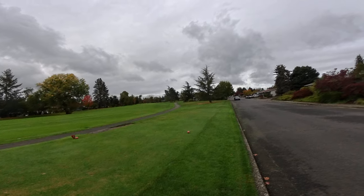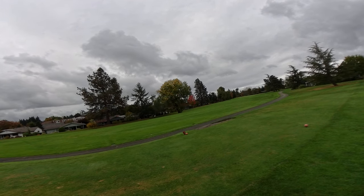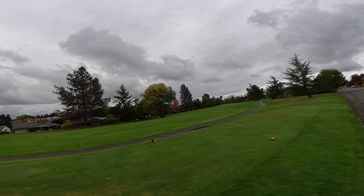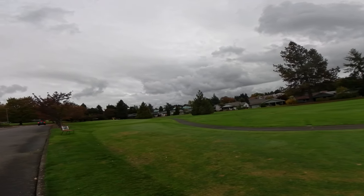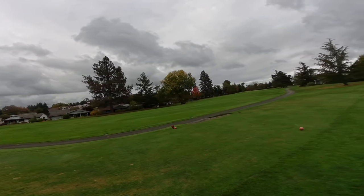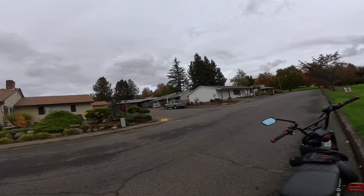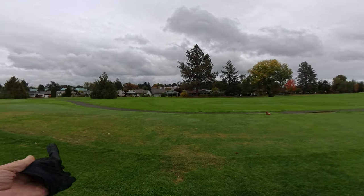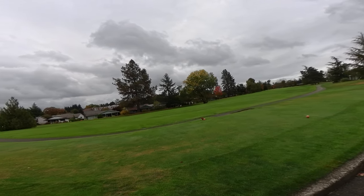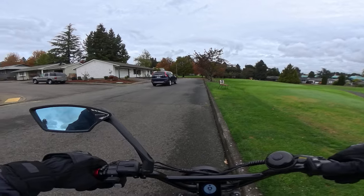Welcome back to the channel — you are on Oregon eBikerMark's channel. We are looking at a golf course, and the reason we're starting out from here is not that I'm going to be playing golf today. I'm not really a golfer, but the story today is going to tie golf in with electric bikes. I'm going to hop on the bike now and tell you this story — it's a really interesting one I came across today.